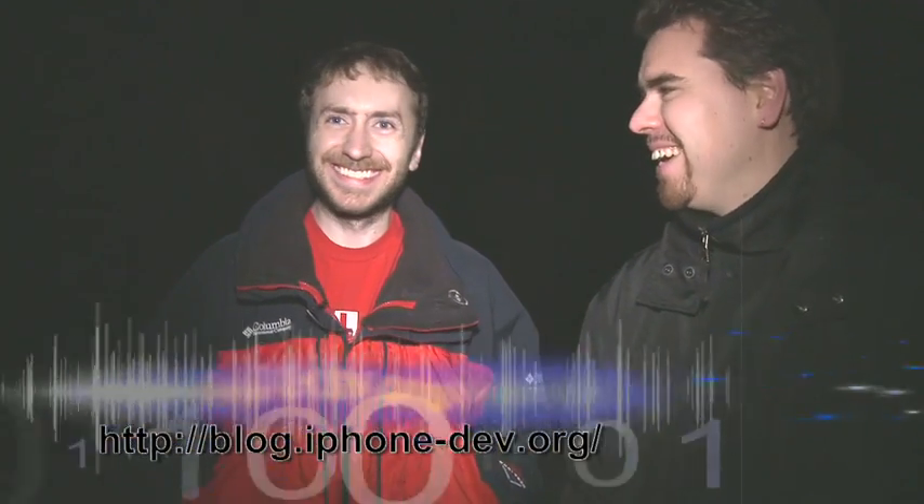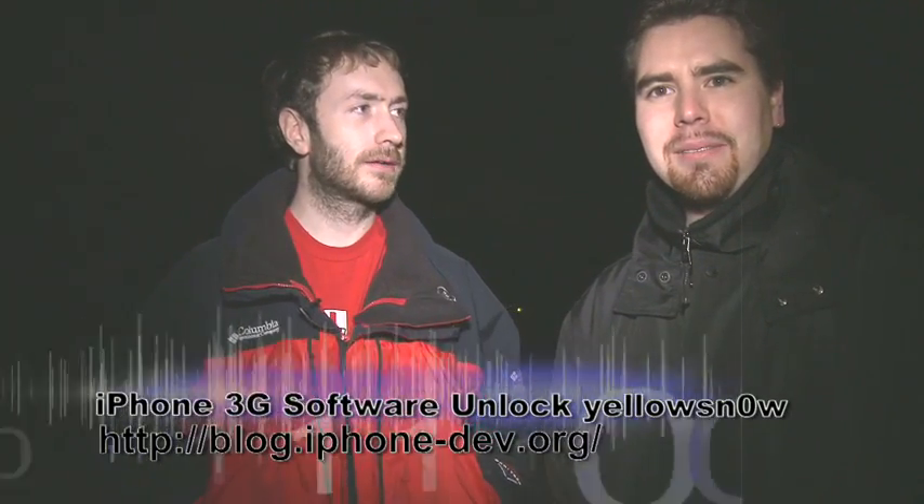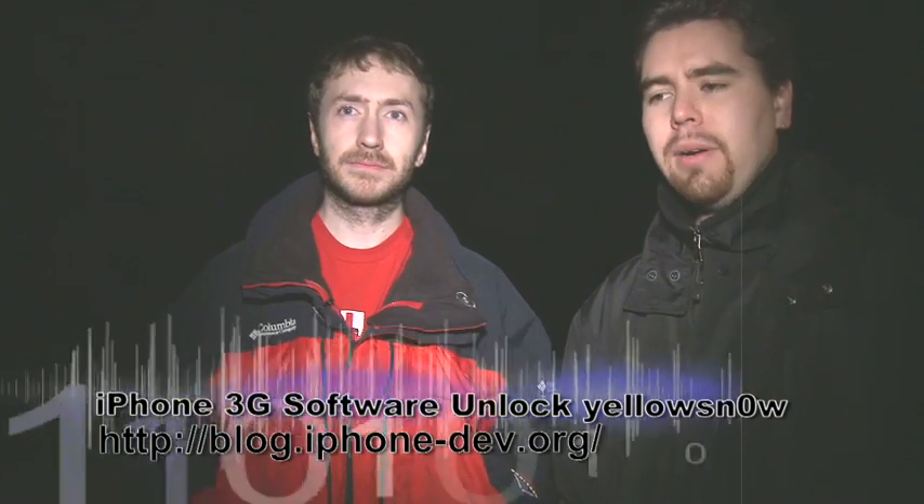Big news on the iPhone scene: Yellow Snow, the 3G software unlock, is out for the latest firmware. The unlock targets the latest modem firmware, so go ahead and update.